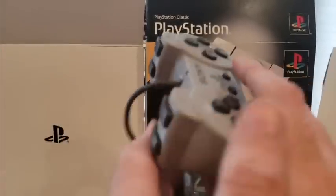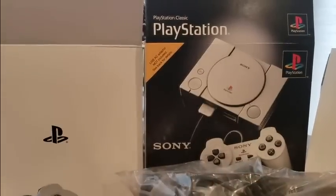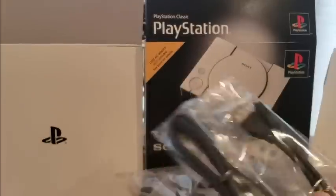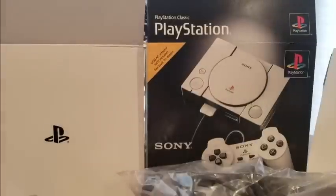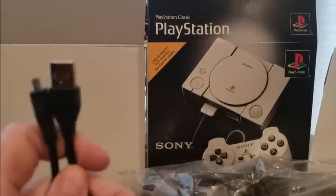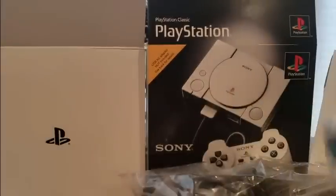One two, one two — microphone check, one two, one two. Definitely excited. We got the power cable but no power adapter — but we have them all through our cell phones. You can use the NES Mini adapter, probably your computer, pretty much everything that has a USB port. And we got the HDMI cord, so that's really nice.